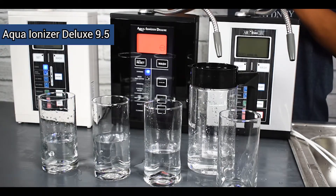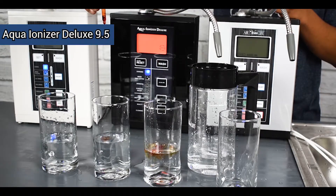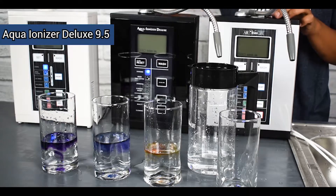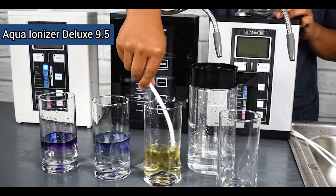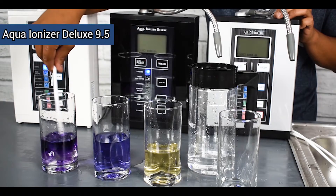Since we have a little more water here we're going to do three drops in each one. Most of the time you can just do two drops in about a shot glass worth of water. We can see the yellow is very acidic, then we have the dark blue — perfect for the drinking level water — and then our purple, which is going to be our high pH cooking water. Pretty simple to do; just use those pH reagent drops and that's all you'll need.